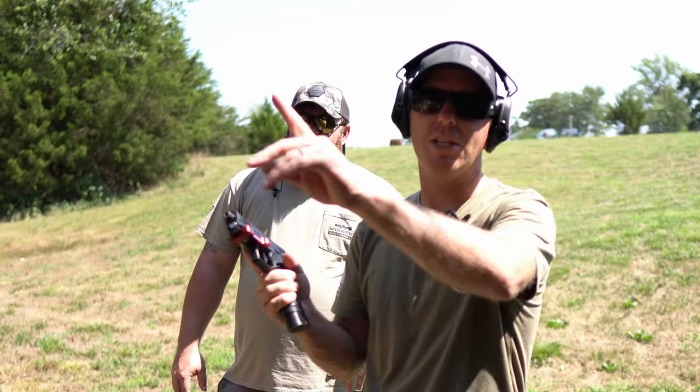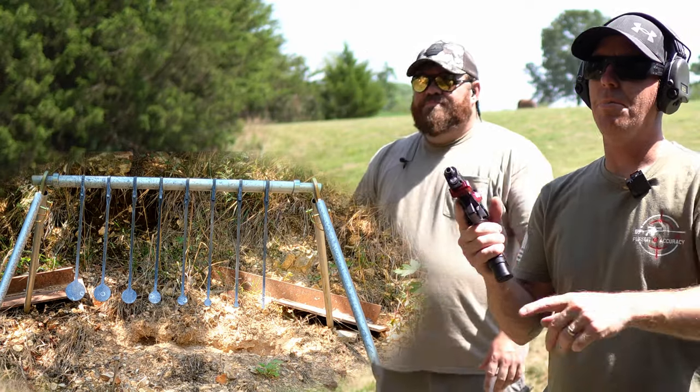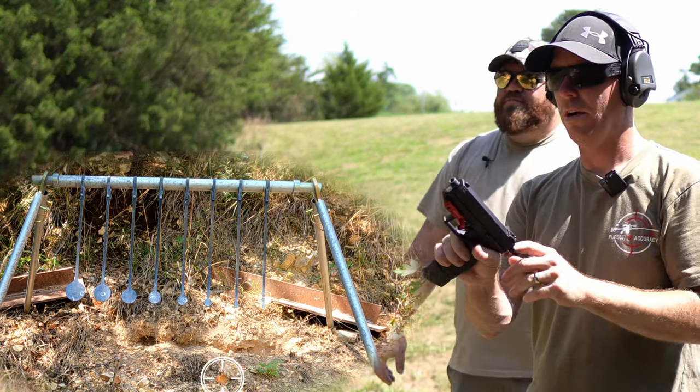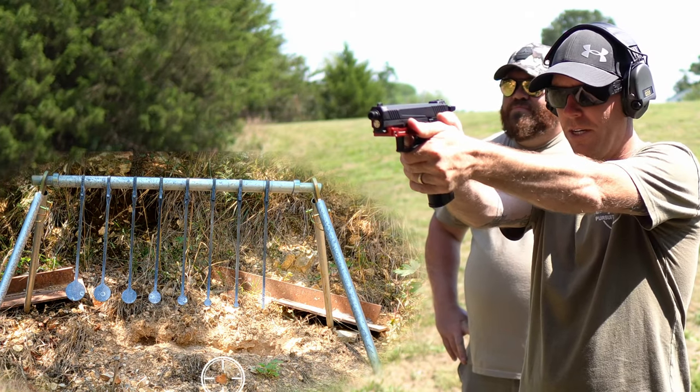The downrange camera is running. This is about seven-ish yards. I'm going to aim at that brown leaf and see where the sights are, and then I'm going to try and run the KYL. Let's see. The leaf's gone — maybe. All right.